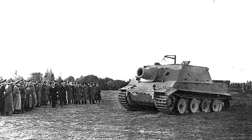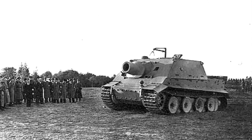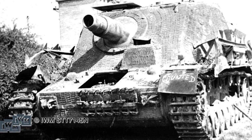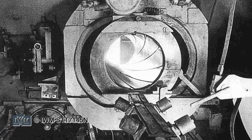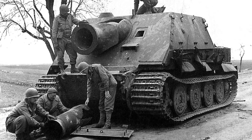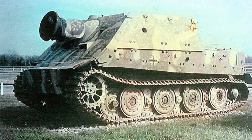The Sturmtiger was a specialised assault gun developed to provide heavy fire support to infantry units, particularly in urban fighting. The requirement arose from the German experience fighting in the ruins of Stalingrad. Earlier assault guns like the Sturm Infanteriegeschütz on the Stug 3 chassis and the Brumbar on the Panzer IV mounted 15cm howitzers, but German designers wanted a vehicle that could demolish a building or strongpoint with a single shot. Rather than design a new large calibre gun, they turned to an existing weapon — a 38cm Raketenwerfer in use as an anti-submarine weapon by the Kriegsmarine. Only 19 of these specialised vehicles were ever built.